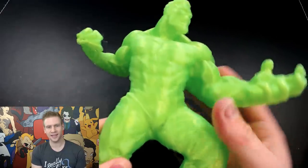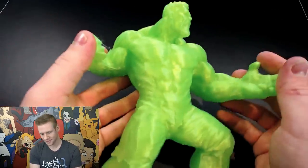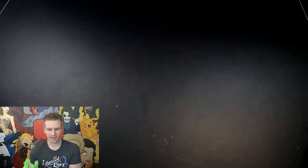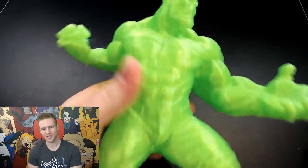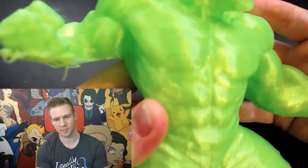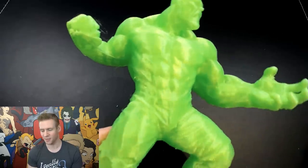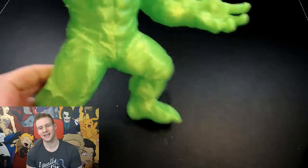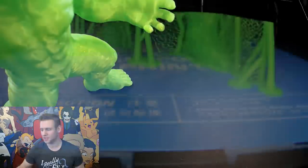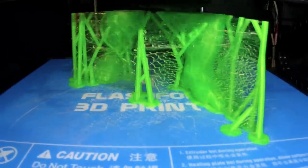And there he is with a little bit of cleanup — it just looks absolutely fantastic. It's really quite impressive to hold. As with our other low resolution friend, you can see the lines somewhat, but there's a lot more detail here because we have a much bigger print. Speaking of a lot more detail, it was then decided to once again up the ante, and this is the high resolution print — this is 0.1 millimeters.